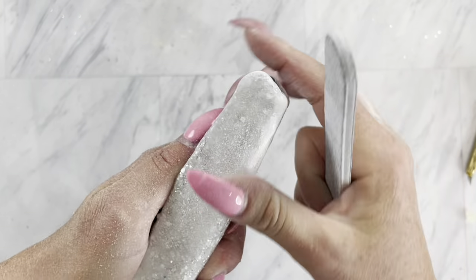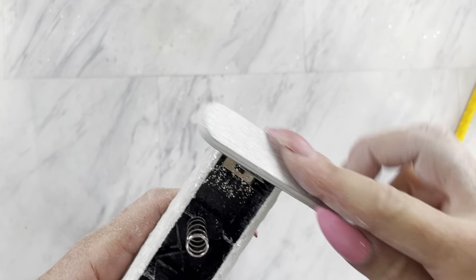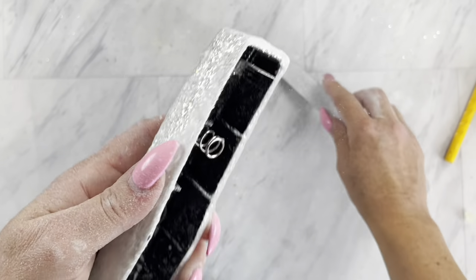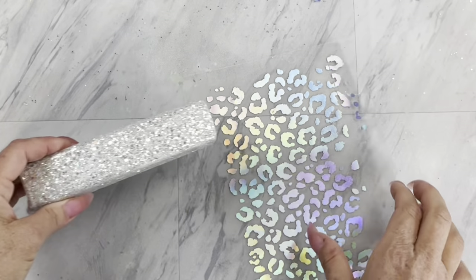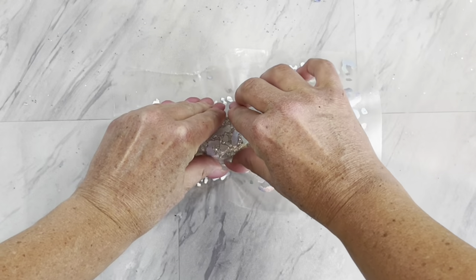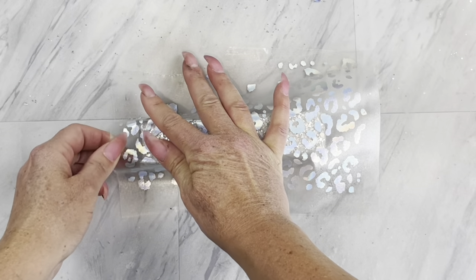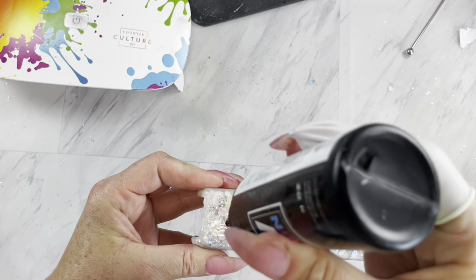Then right before you either apply your decals or add your final coat, you're going to give it a little bit of a sanding. I really prefer to use a nail file — it's easy to hold in your hand and firm enough to push and get those little spikies off from the glitter. Then you can apply your decal and add another coat of epoxy until your stapler is smooth.